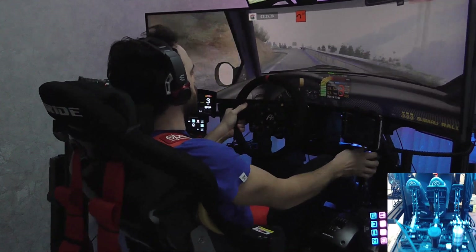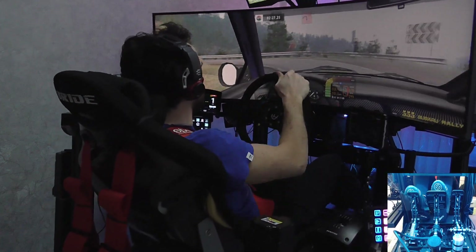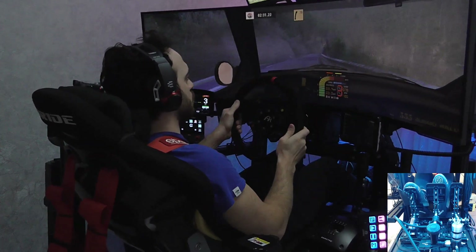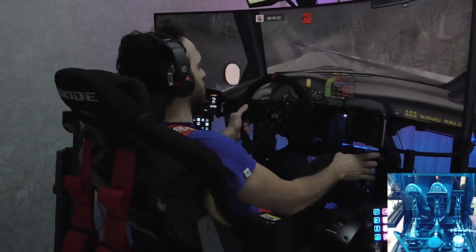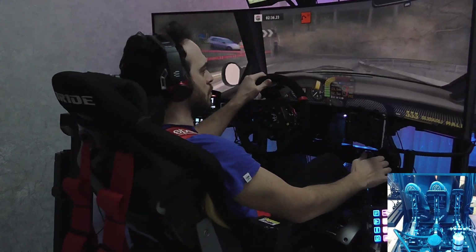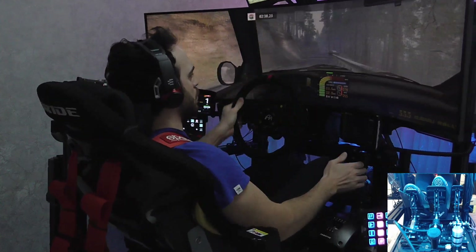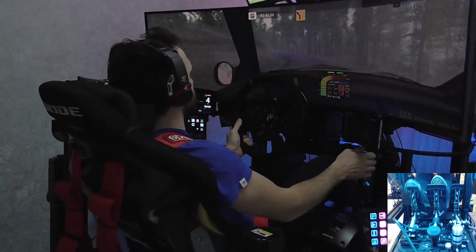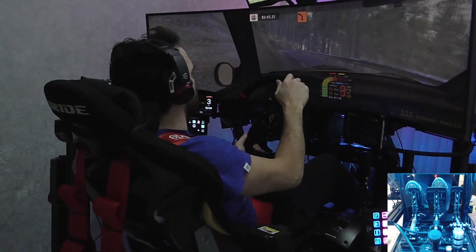Airplane left, 50. Easy right, and fast right, 70. Airplane right, 50. Fast right, cut, into easy left, 50. Major left, cut, major right, and key.